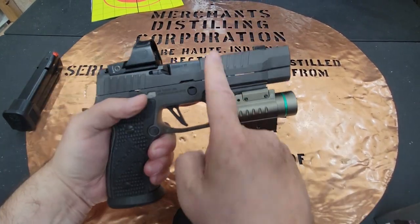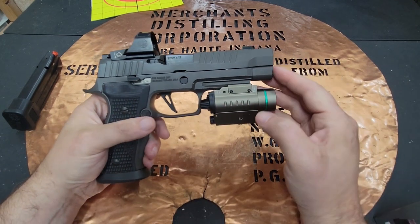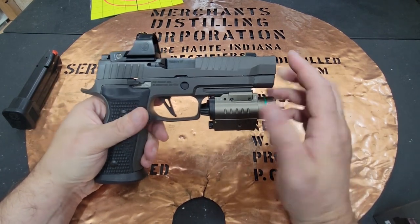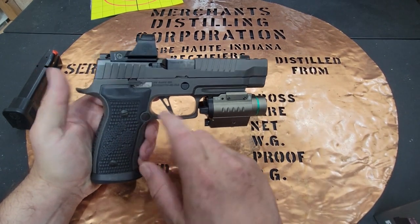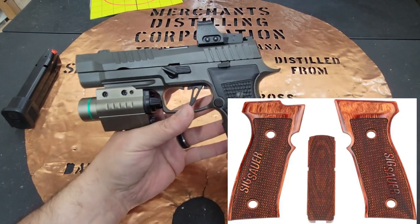When I picked up this P320 — you can check the video talking about why I selected this one — I really liked the fact that it was upgradable. I knew I was going to want to run an optic, put a light on it, and have some fun making it my own with different grips.